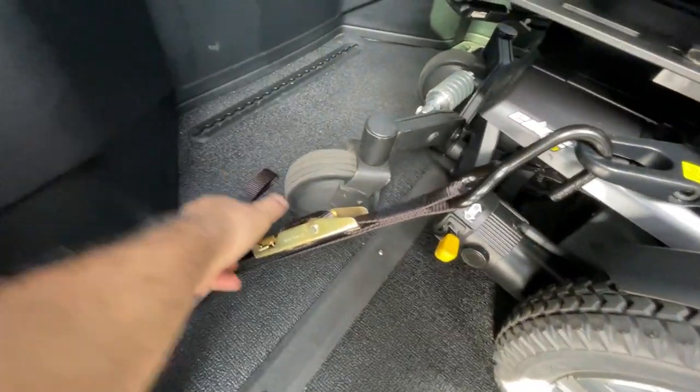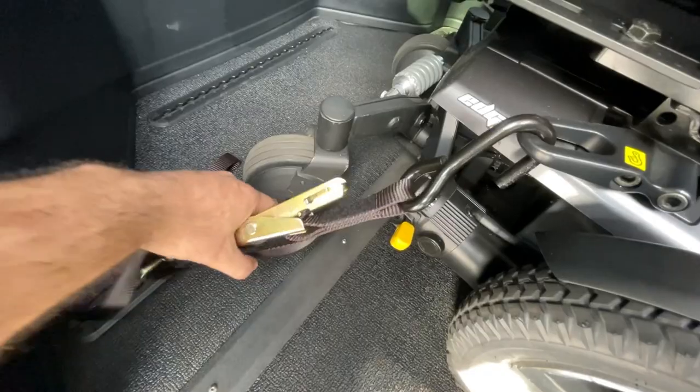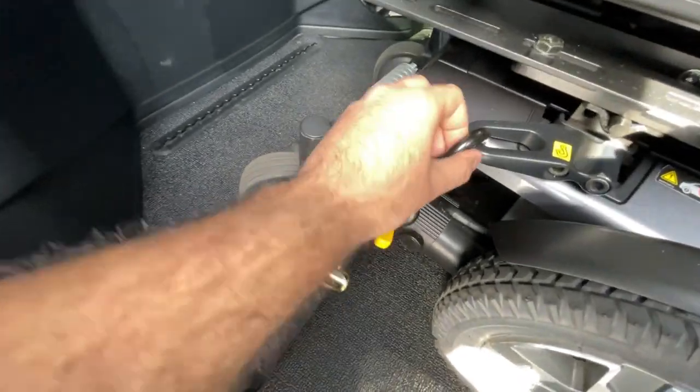To release the strap, hit that lever again, pop it up, pull a little bit, and give it some slack.